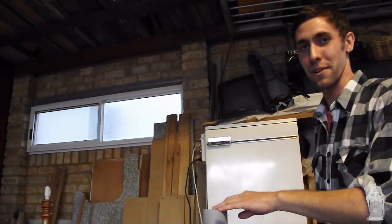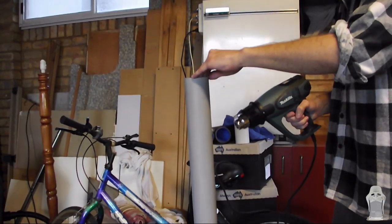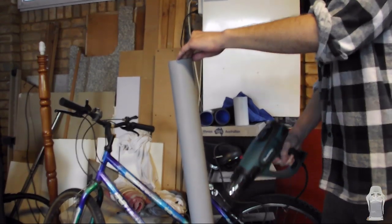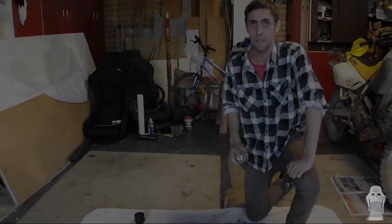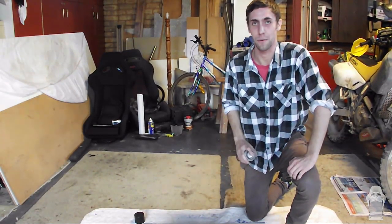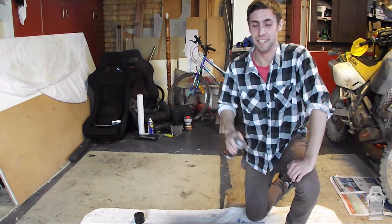To speed up the drying process we're going to use a heat gun. So now we're going to paint your pipe — you can paint it any colour you want. Today we're going to use wrinkle black because it matches our black silicon joints.